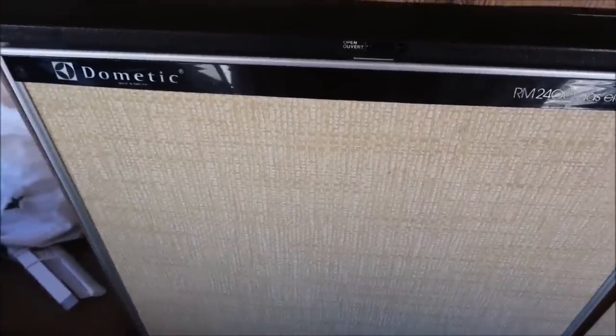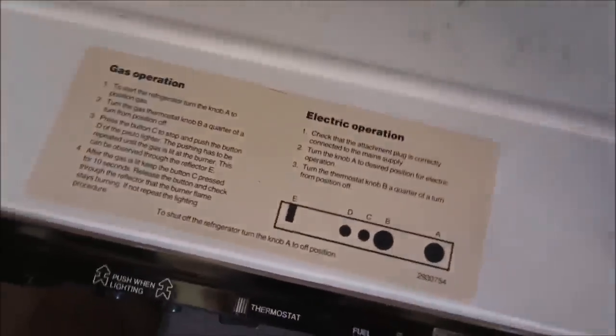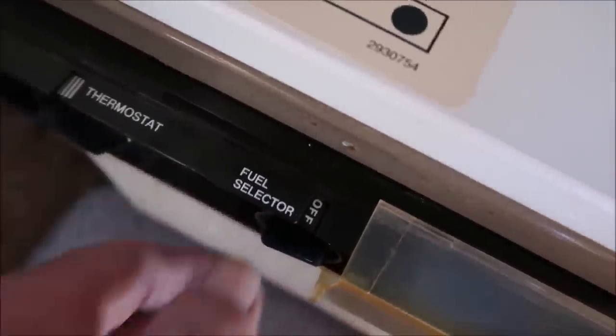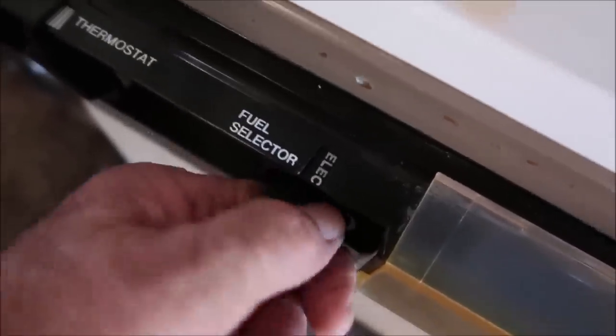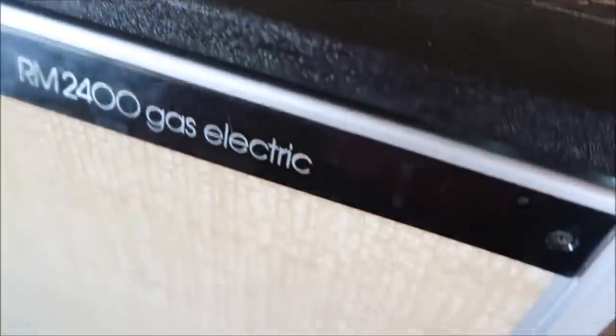This is the refrigerator — it's a Dometic, model number RM 2400, gas electric. It runs on gas and electric. I have a little temperature gauge there. It has racks inside, and the instructions are glued down here permanently so you'll know how to light it — that's how you light it right there. Your fuel selection can be set to gas, off, or electric, so you can hook this up to a campground. It does have a little freezer here too. It has a lock so while you're going down the road you can lock the door if you think it's going to fly open.